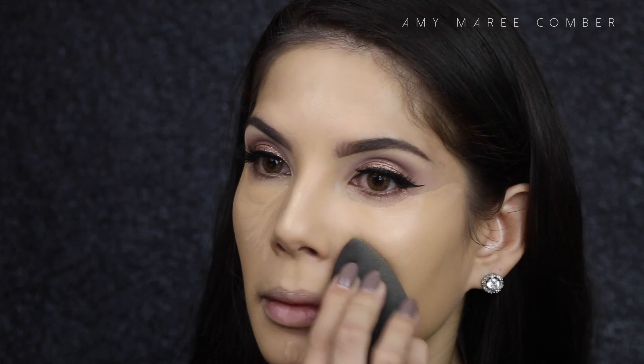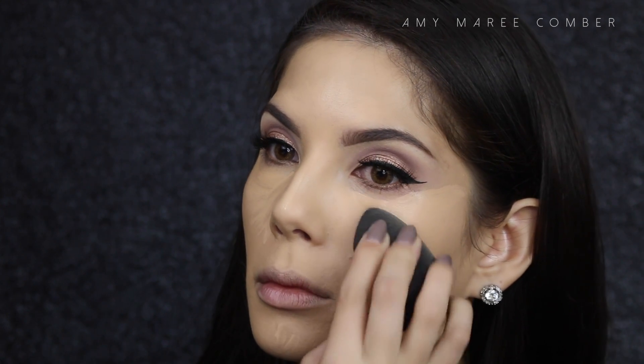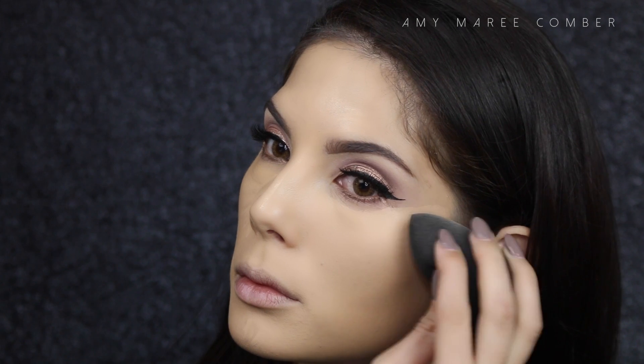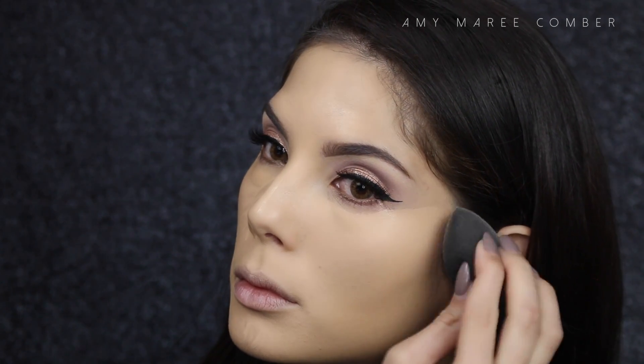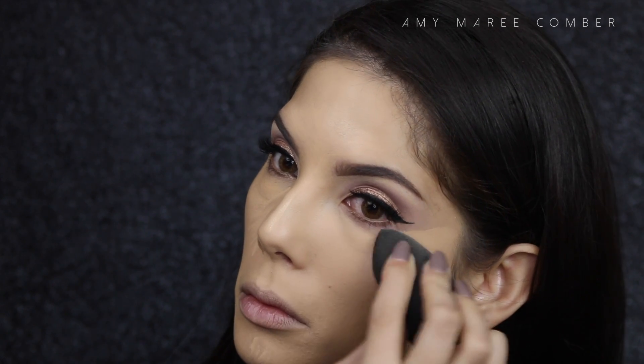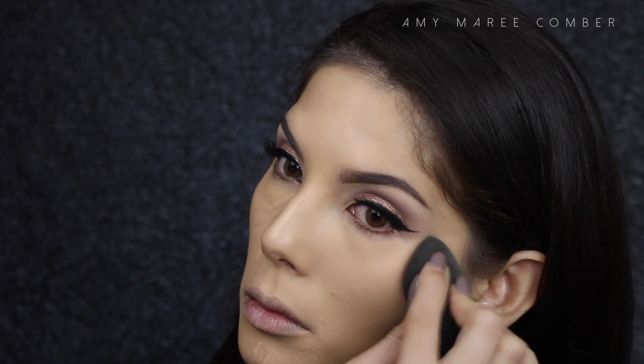For concealer I usually go for ones that claim to be long wearing or 12-hour wear. This is the new long wear concealer from Motives and I really love it. With concealers that have this applicator I tend to just use that to apply it, but you can also use a concealer brush. Once you have applied it under the eyes, down the bridge of your nose, and the middle of your forehead, just blend it out with the same sponge.